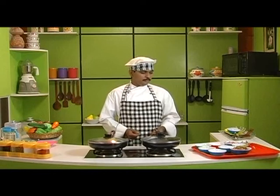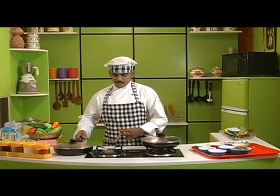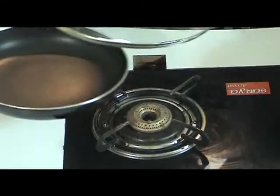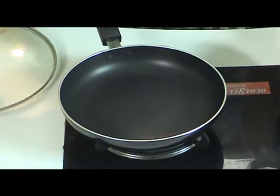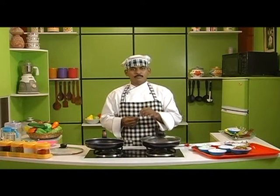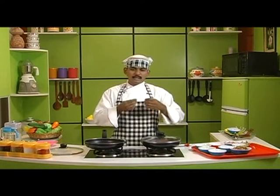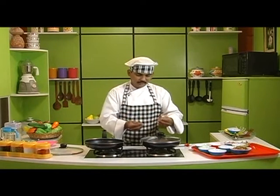Now let us see how to prepare gongura mutton. First, turn on the stove and place a pan on it. Take the meat and marinate it in salt, turmeric powder and malipu powder. Mix the meat along with the ginger garlic paste and let it cook for a while. Cook it and keep it aside.